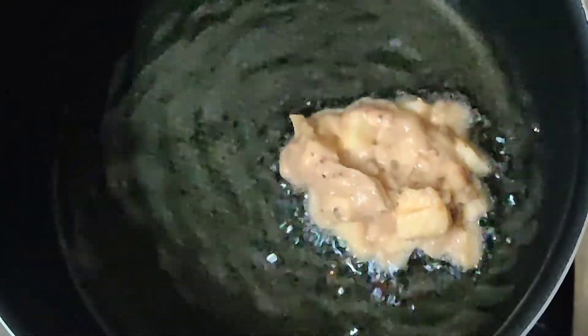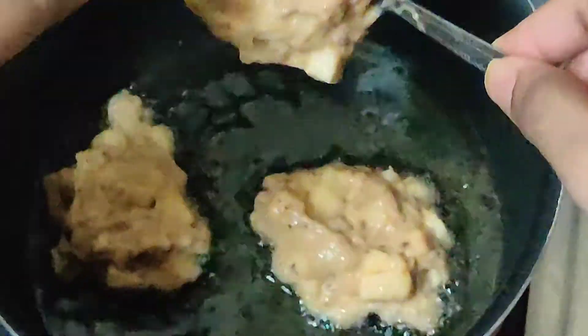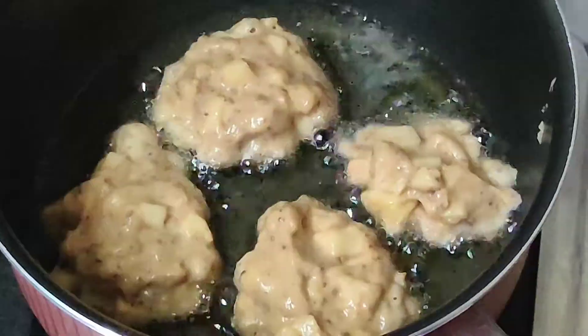Once that's done, we'll heat oil in a pan, and when the oil is hot we're going to fry our batter little by little. When frying your snack bites, you can do it as per your wish.